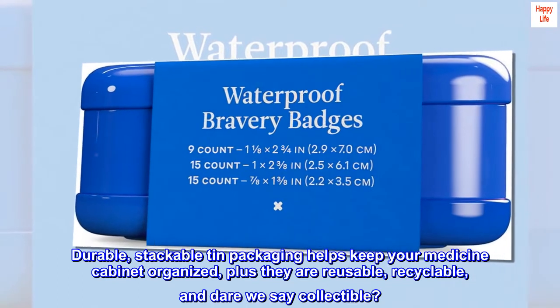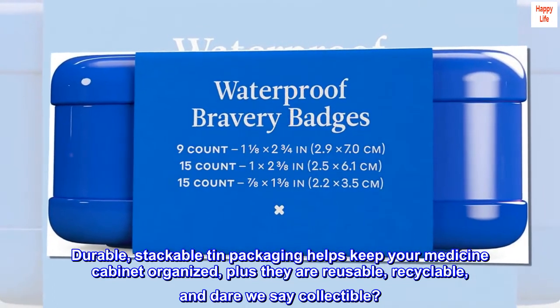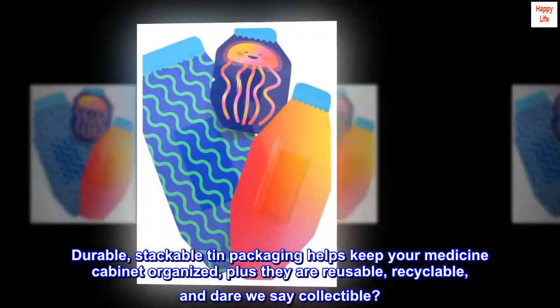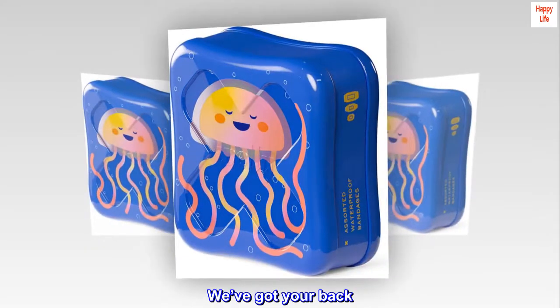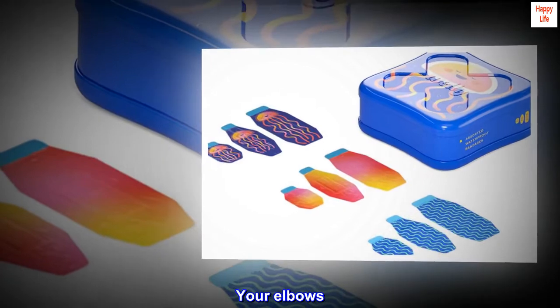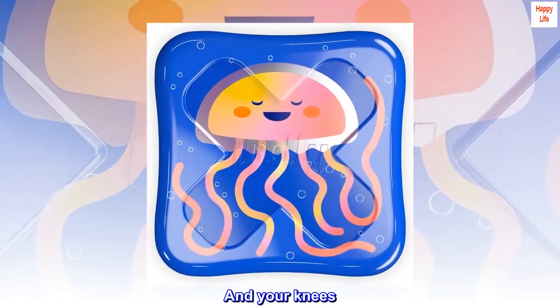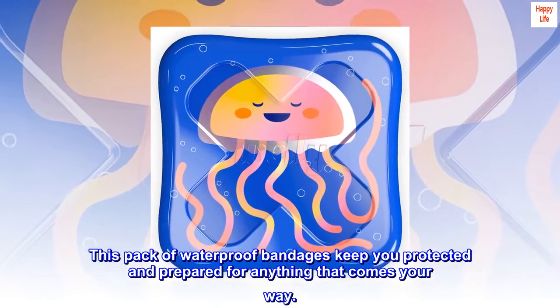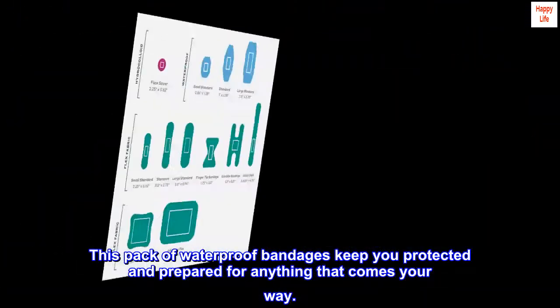Durable stackable tin packaging helps keep your medicine cabinet organized — plus they are reusable, recyclable, and dare we say collectible. We've got your back, your elbows, and your knees. This pack of waterproof bandages keeps you protected and prepared for anything that comes your way.